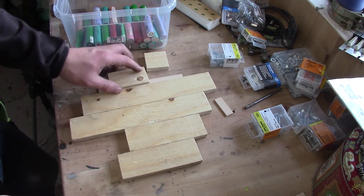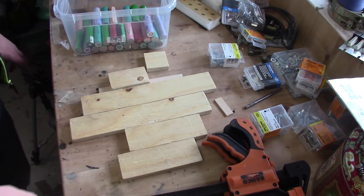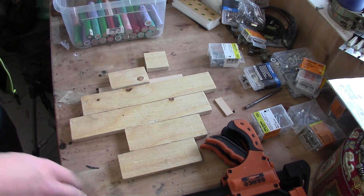What you need is basically a couple of wooden pieces and clamps like the ones here. You can of course pre-make the holders that I'm going to show you today, or you can do like I do.